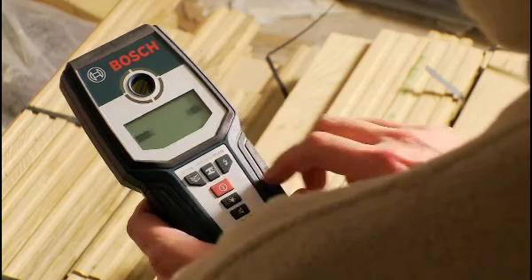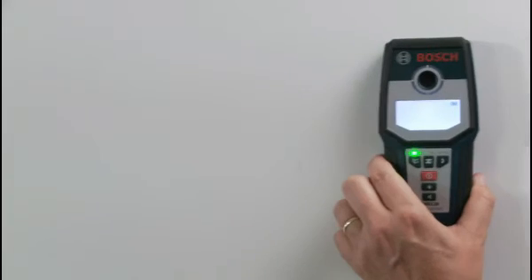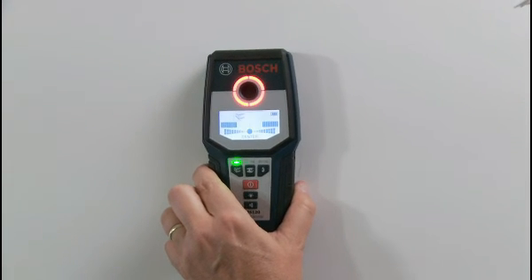The GMS120 provides easy-to-view and understandable information. The large illumination ring changes color to green for no object found, orange for object near, and red for object found within sensor range.